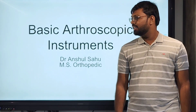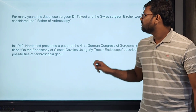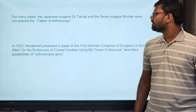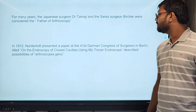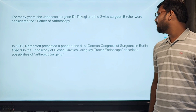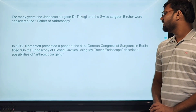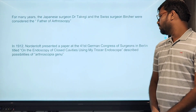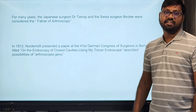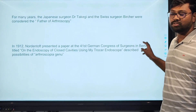Good morning. My topic today is basic arthroscopic instruments. For many years, the Japanese citizen Dr. Takegi and the Swiss citizen was considered as the father of arthroscopy. In 1912, Norton presented a paper in the 41st German Congress in Berlin on the endoscopic closed cavity using a Trocar endoscope. He described the possibilities for arthroscopy and for knee arthroscopy.